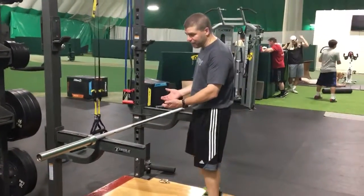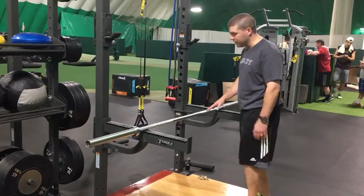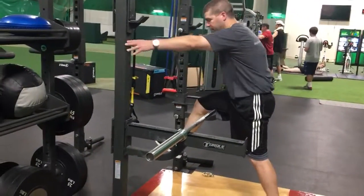We want the bar high enough, somewhere close to hip height, and you can experiment with that. Basically one leg goes right over the top and you're going to start with rolling — I'm going to roll the full length of the hamstring.